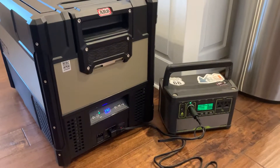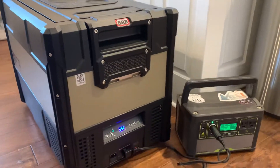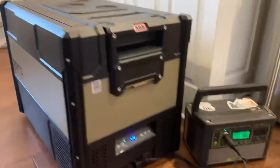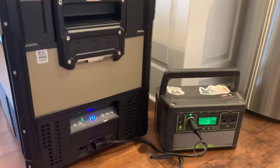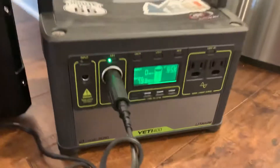I wanted to see how long an ARB 46-quart refrigerator — this is the Zero series — could run on a Goal Zero Yeti 400 Lithium battery, which I've got going here.